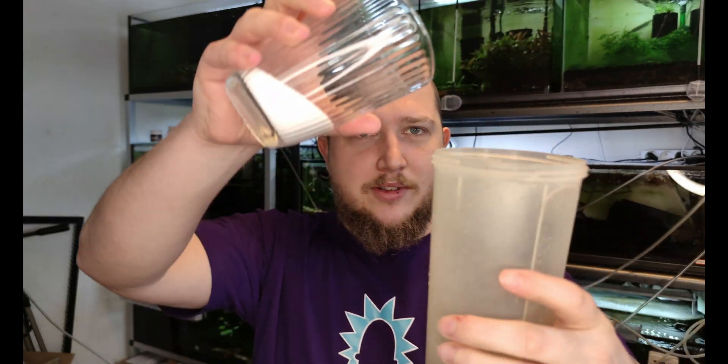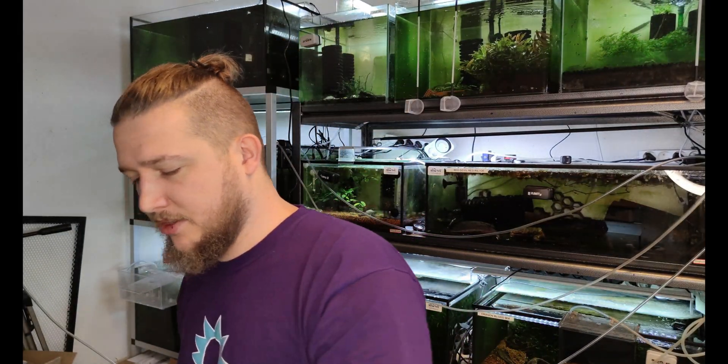For every 1000 milliliters you're going to add 50 milliliters of salt. In ounces, for every 34 ounces you are going to add around 1.7 ounces. We're going to do 500 milliliters for this, but 1000 is a good reference number. Let's get on with it.